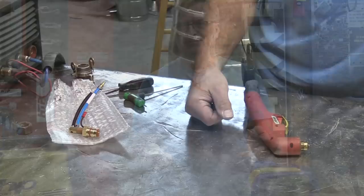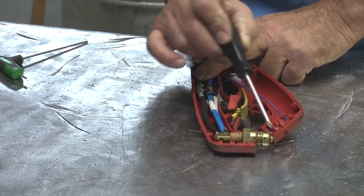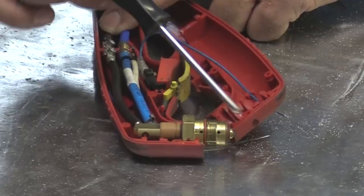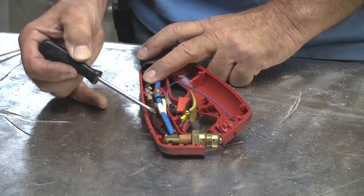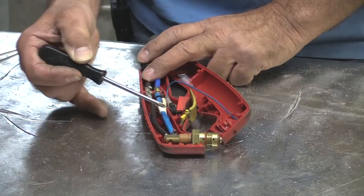I already got the six screws out that hold the two halves of the gun together. Inside here is the end of the gun — here's where the tip screws in. This is where the high-pressure air comes out that swirls and makes part of the arc. We have an electrical line here — this is the power coming in from the plasma cutter — and this is the air line right here. Then there's one more wire going into this little white sleeve.